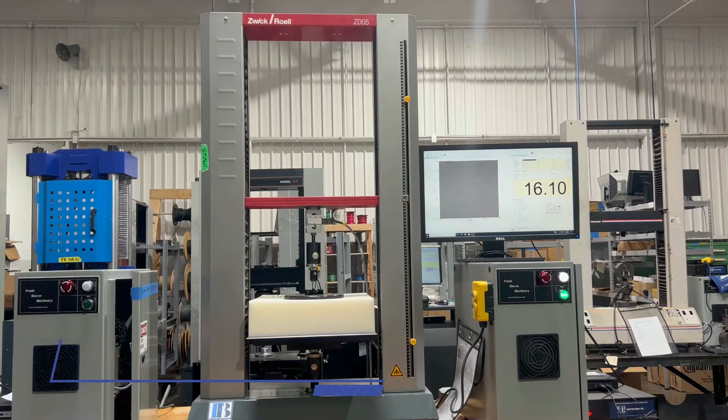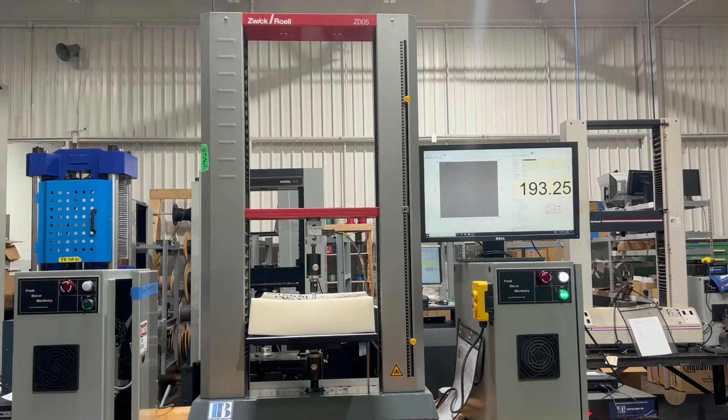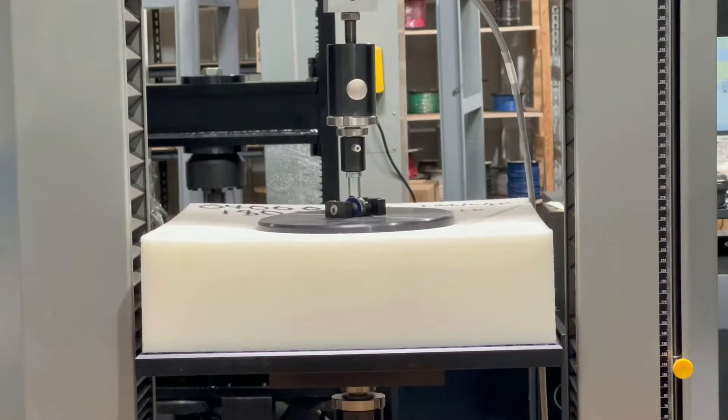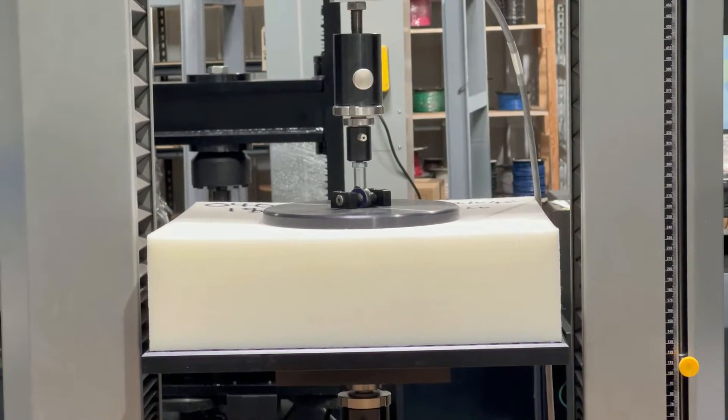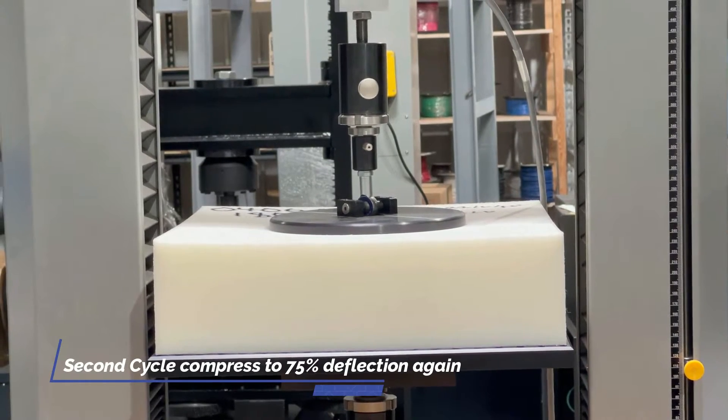Our top platen is coming down, making contact. It's now moving down to 75% deflection. Reversing and returning to zero. And we'll do that for one more cycle. There it goes for the second cycle.